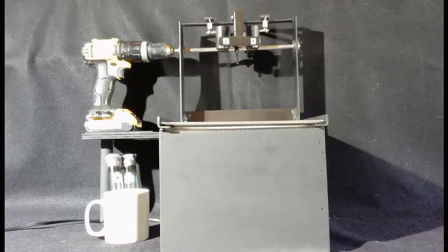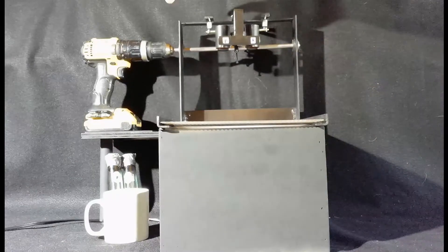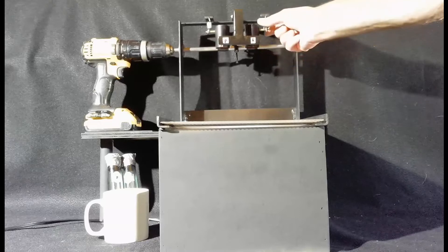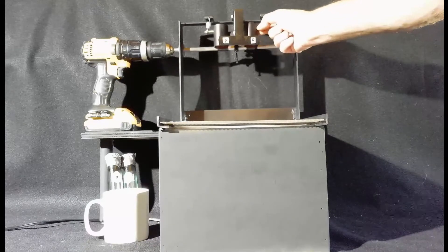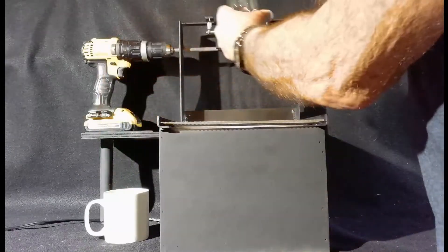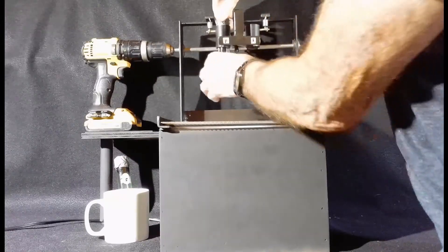This is the mixing rig that we're going to use for this test tube shaking test. It's run by a conventional drill, but it's got brackets that will lock the test tubes together. So whichever way they move — up, down, back, forth, side to side — they'll have the exact same energy on the fuel in either direction. Both tubes will always show the same amount of force.